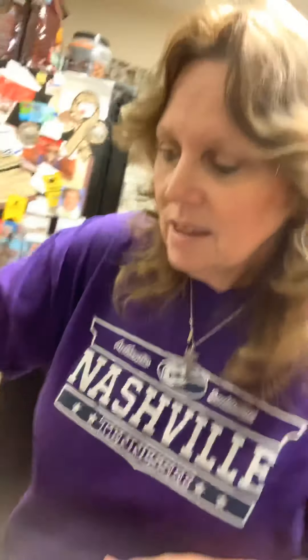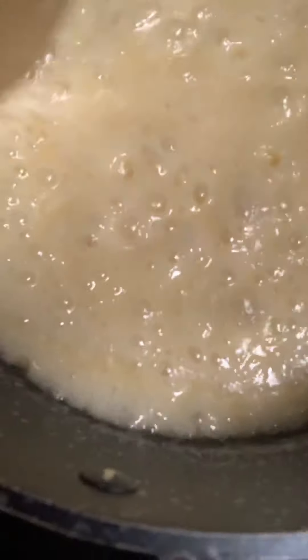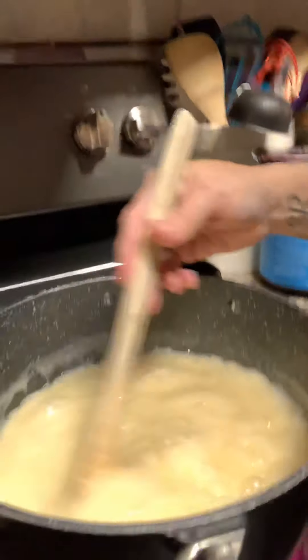We're back again making a batch of fudge — this is basically the Jet-Puffed marshmallow fudge recipe. Mom used to use this a lot, but she actually had a secret ingredient: Hershey candy bars. Right now we're getting it to a little rolling boil. It should be on there for about four to five minutes, so I'm gonna set the timer and see if we can't get this fudge to cook.